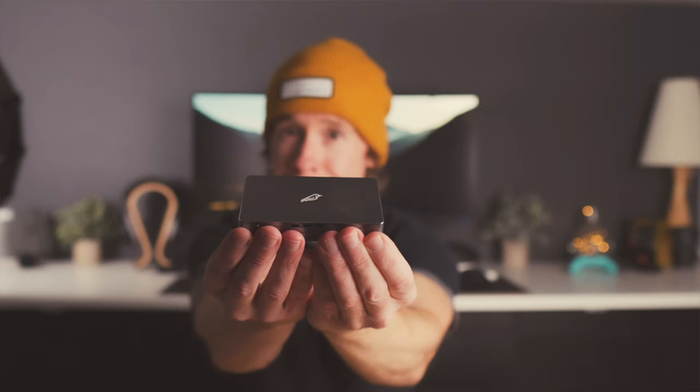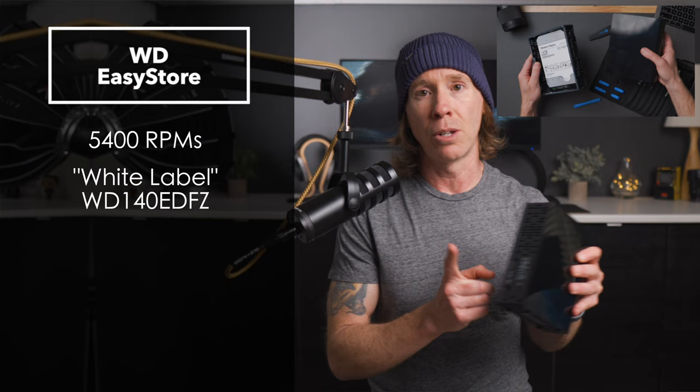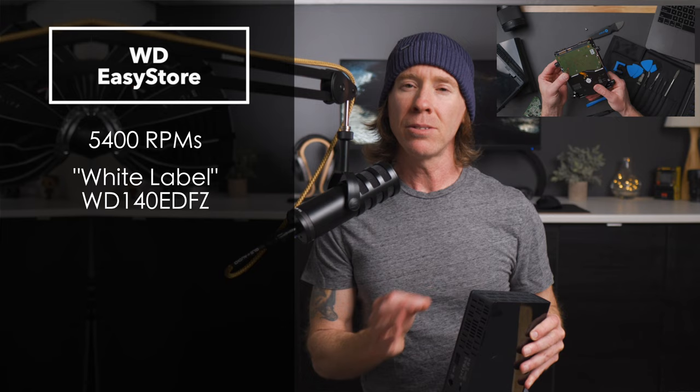The 14 terabyte might be overkill for many of you, although if you're in my line of work you'll see these things fill up quickly. One thing I really like about them is that they are reasonably priced per terabyte, and these drives are always going on sale. If you want to nerd out on these enclosures — these are typically the white drive — apparently per rumors, they were originally designed for 7200 RPMs and didn't pass quality control, so they're binned at 5400 RPMs.